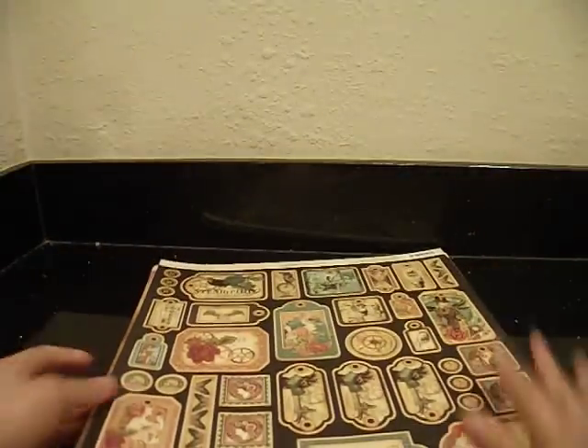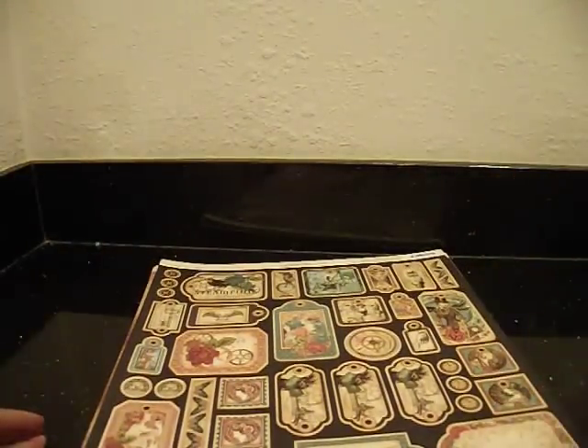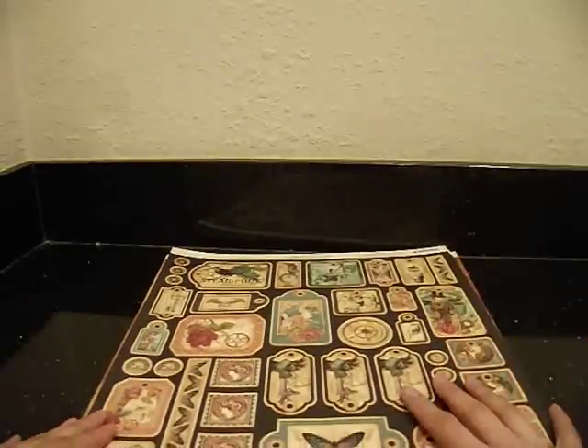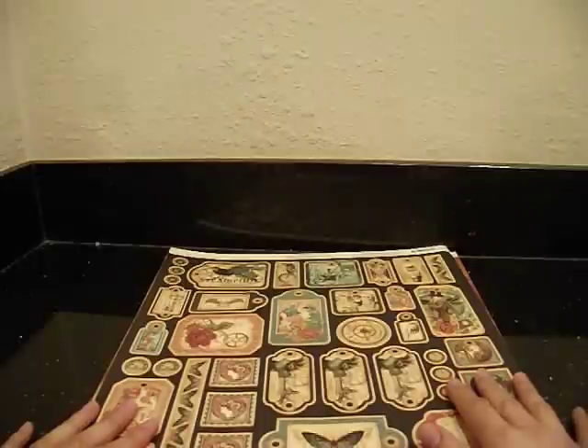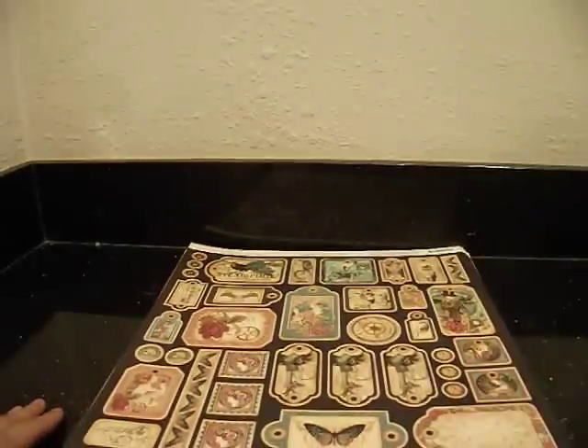And that is it for my Graphic 45 Destash. I'm going to have to do some more cleaning and see what else I can get rid of. Let me know what you think, and I'll see y'all real soon. Bye-bye.